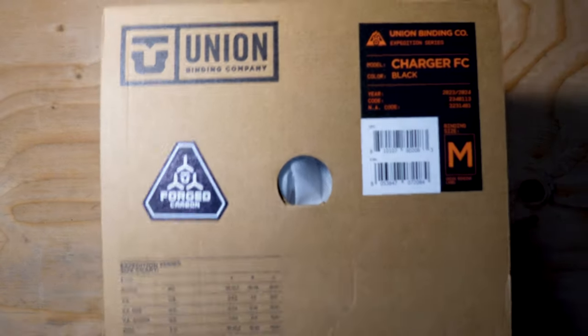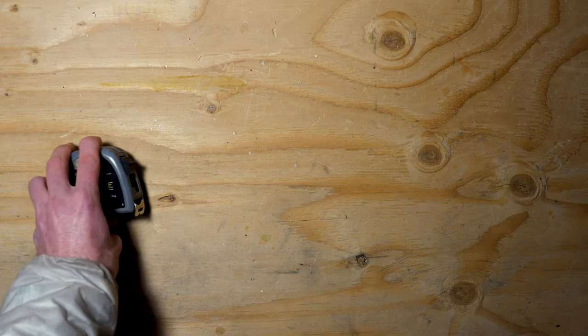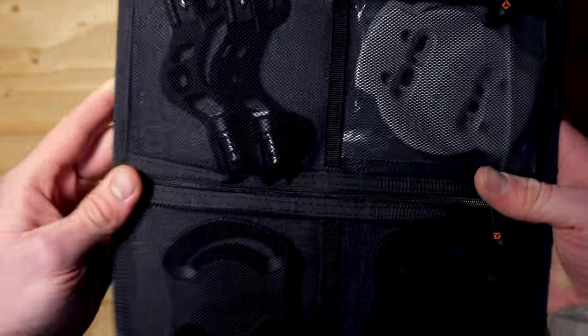You just got your new Union Splitboard bindings and you're itching to start pushing for peaks. But first you've got to figure out how to mount your bindings. So grab a tape measure, a number three Phillips head screwdriver, all of your hardware, and let's get to work.